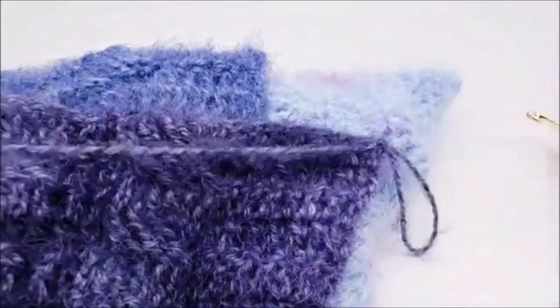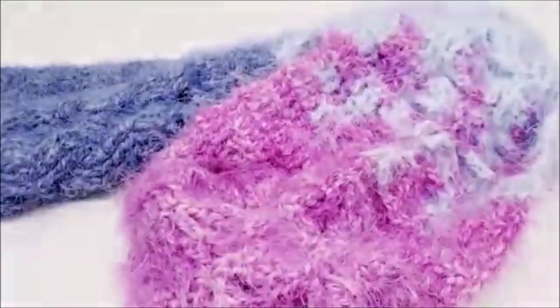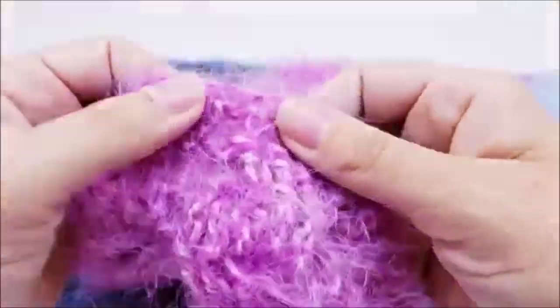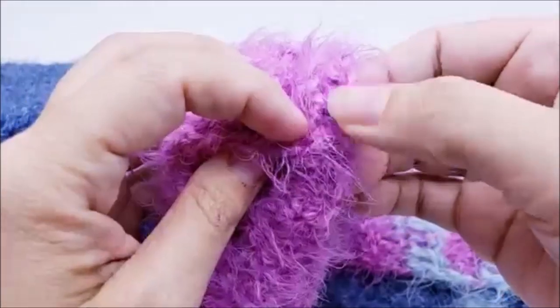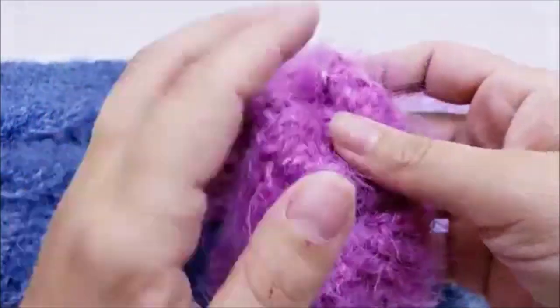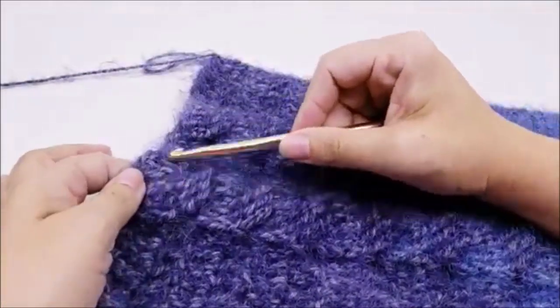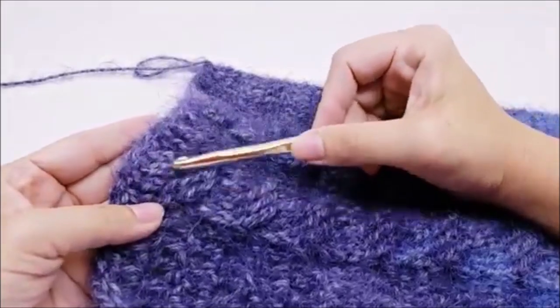Continue repeating rows three and four until your scarf is as long as you want it to be. I did a total of 68 rows — counting that very first row of single crochet. You can make yours as long as you want. If you do it longer, just end on an even number of rows, or end where your last row was worked on the front side of your work.